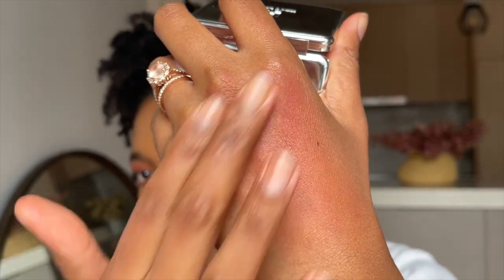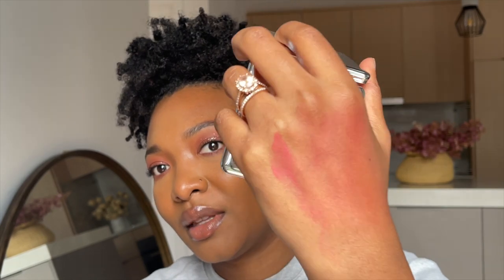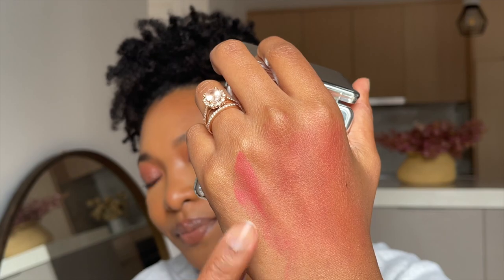Let's see what happens when I blend it — it's not bad. Once you blend it, it is pretty pigmented. I find that once you blend it, it actually looks a lot more red. This looks a little more pink initially, but once you blend it, it looks pretty good.